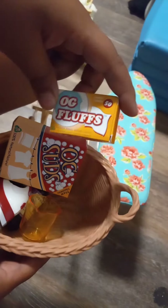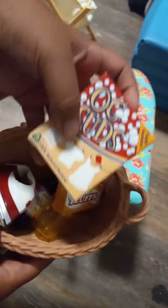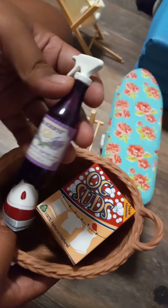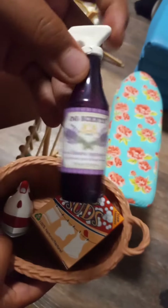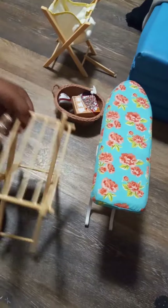You know, to make the clothes smell good. Yeah, it's like the dryer sheet makes the clothes smell good. And this spray is also for the clothes to smell good — that's lavender. So now we're going to show you the other things.